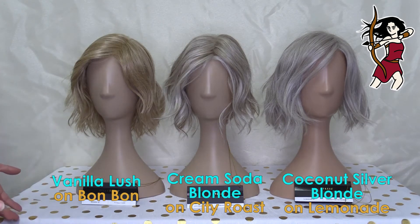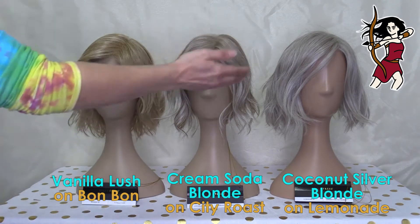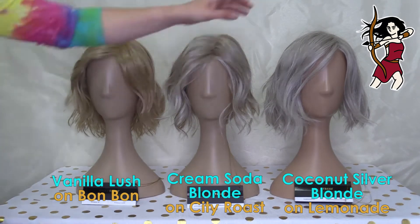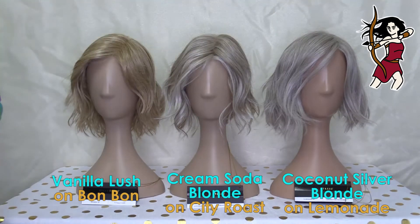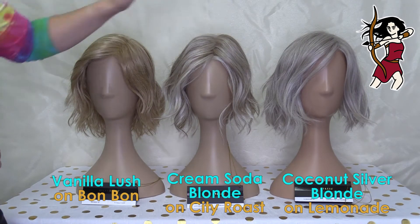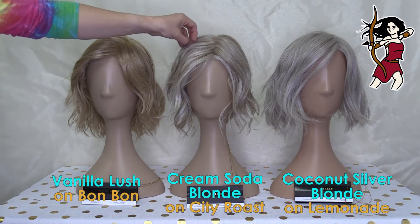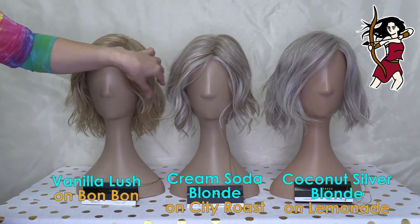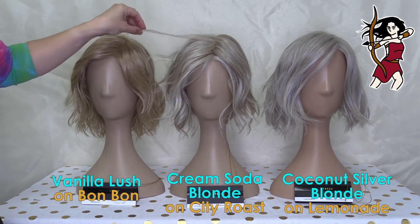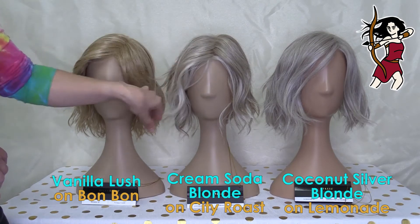With these three you can kind of see the differences straight away. I've tried to put them sort of from cooler to warmer to make it a bit easier. So the cooler one is definitely the Coconut Silver Blonde on Lemonade. Then you've got Cream Soda Blonde here on City Roast, and you can see with this one she's starting to have those cooler elements but we've also got some warmer highlights coming in over the top.